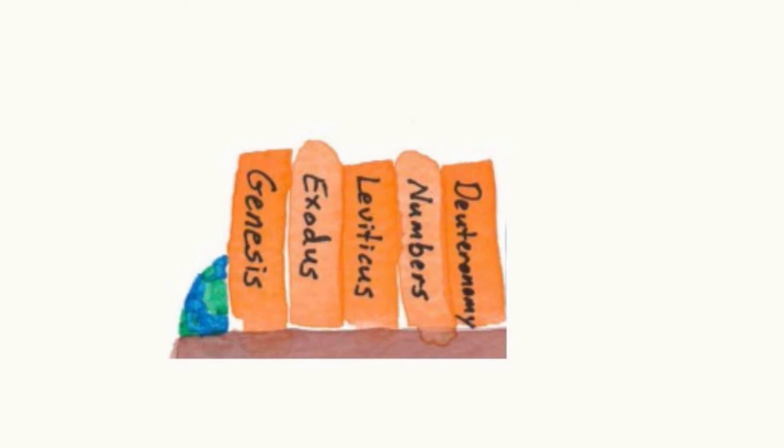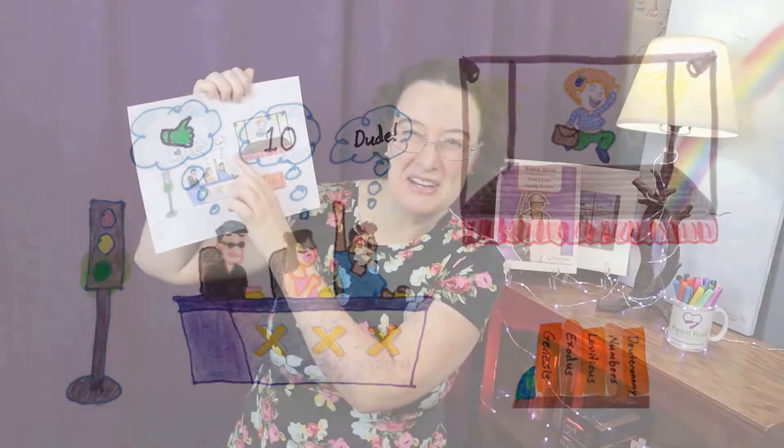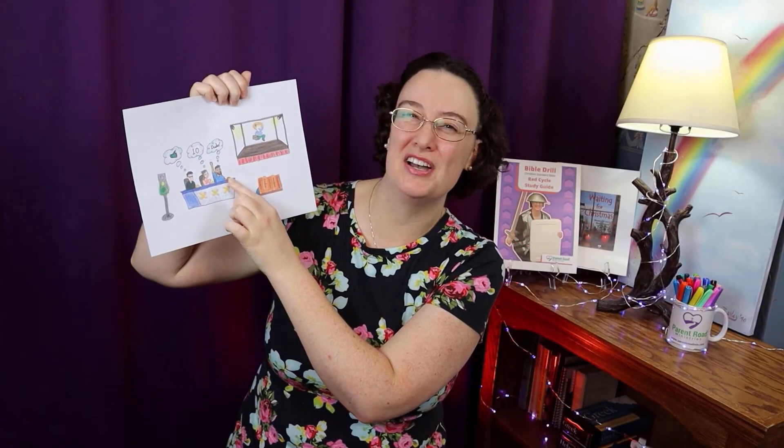Leviticus, Numbers, Deuteronomy. The green light says go for Genesis. Exodus is the X. Levi likes it — that's Leviticus. Numbers. And dude is Deuteronomy. Joshua comes after Deuteronomy.